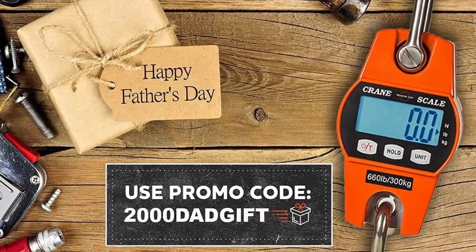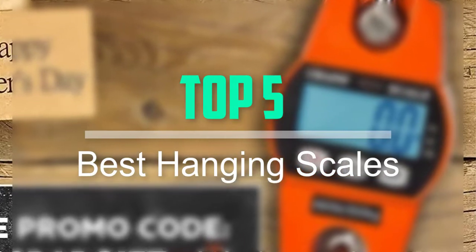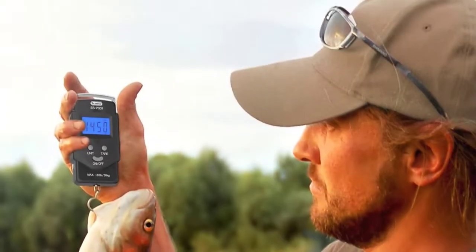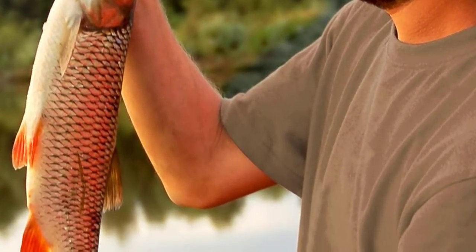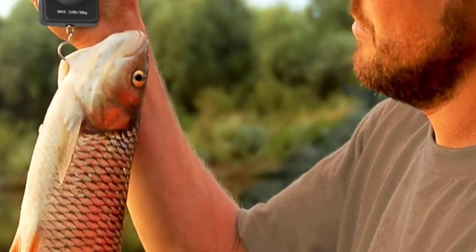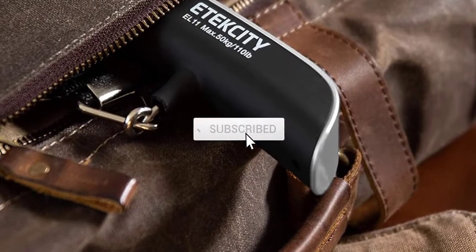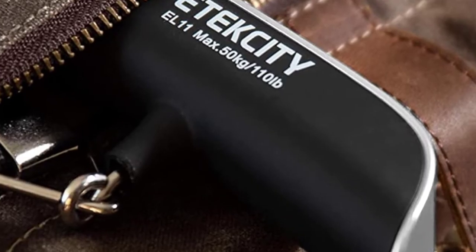Hello everyone, welcome back to our new video. In this video, I will give you more information about the top 5 best hanging scales that are available on the market. I try to make popularity, quality, price, durability, user opinion and more. If you need more information about these products, please check the link in the description section below. Don't forget to subscribe to this channel for future videos.